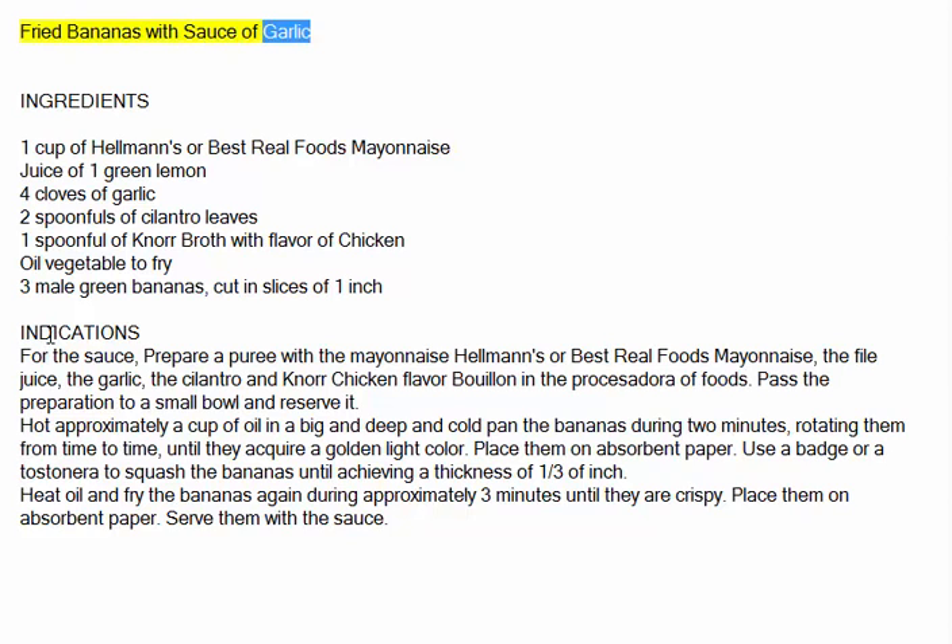Fried bananas with garlic sauce. Ingredients: 1 cup of Hellmann's or Best Real Foods mayonnaise, juice of 1 green lemon, 4 cloves of garlic, 2 spoonfuls of cilantro leaves, 1 spoonful of Knorr chicken flavor broth, vegetable oil for frying, and 3 green male bananas cut in slices of 1 inch.